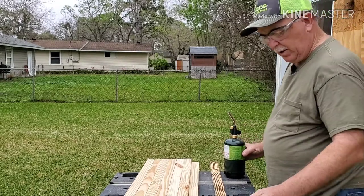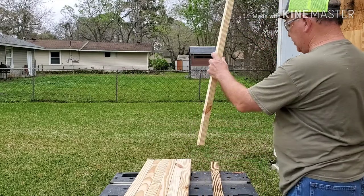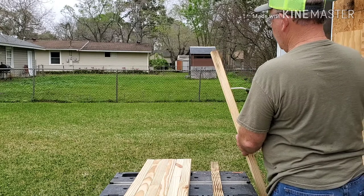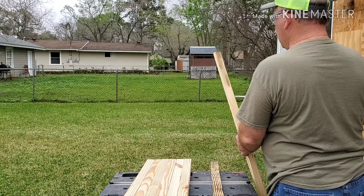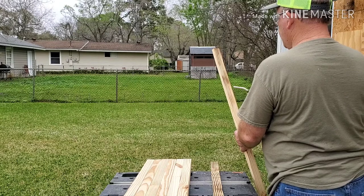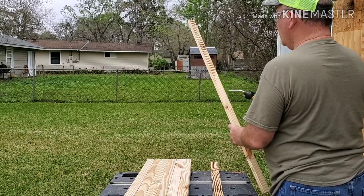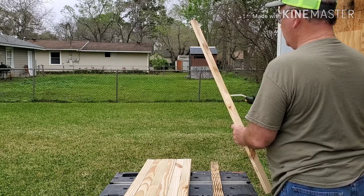You have to be careful when you're using fire — you don't let the board get too hot, but you want it just hot enough so that you get the effect you're looking for, with the flame burning out on the grain. You just take it nice and easy, keep the flame moving, and the grain just kind of pops out on you. Don't sit still because obviously you're going to set it on fire.